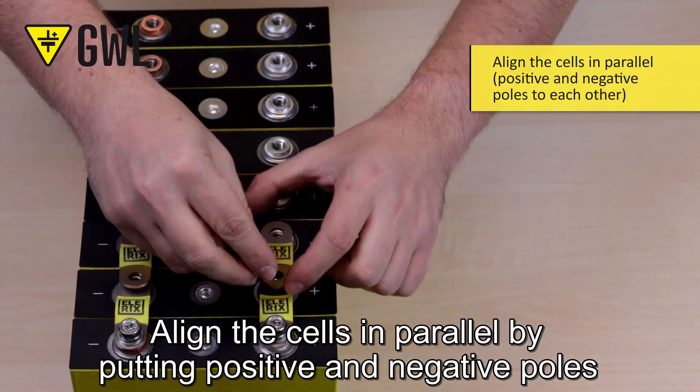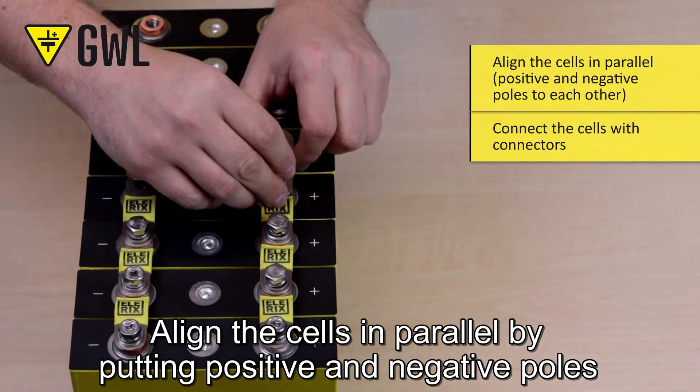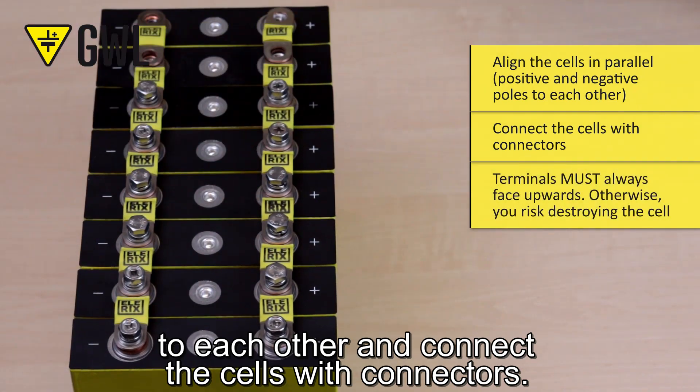Align the cells in parallel by putting positive and negative poles to each other, and connect the cells with connectors.